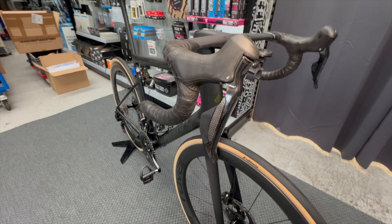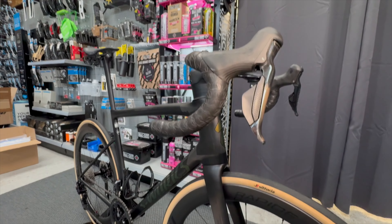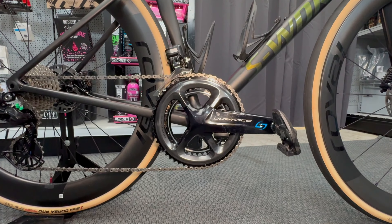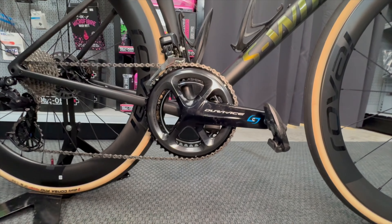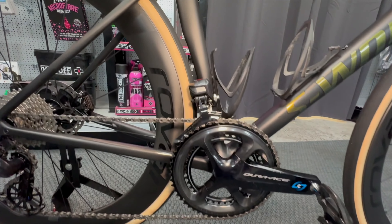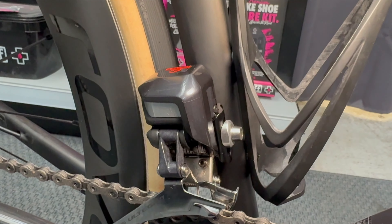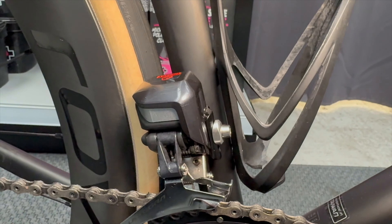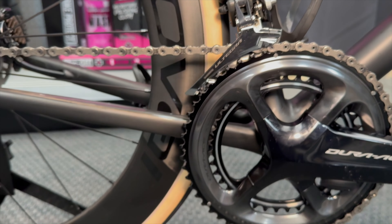Lever-wise it's a full Dura-Ace groupset with a couple of Ultegra pieces. It's got the 9000 Dura-Ace levers. The chainset is the 9000 Dura-Ace at 170mm length with a Stages dual-sided power meter, running a 54/42 chainring — this particular rider is a monster so he'll be absolutely fine with that. There's an Ultegra front derailleur on there, and we've fitted an oversized curved front mech washer, which is a known fix to prevent the mech slipping — we do the same on his SL7.